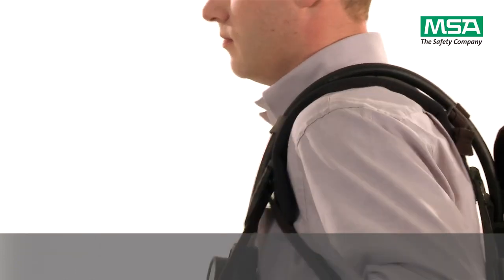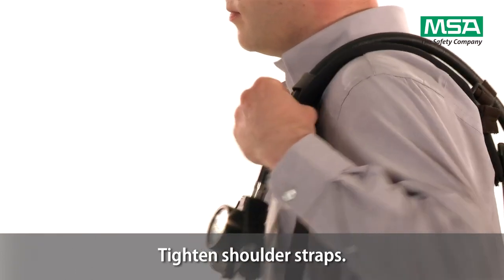Tighten shoulder straps until back plate fits comfortably. Most of the weight should still be on the hip.